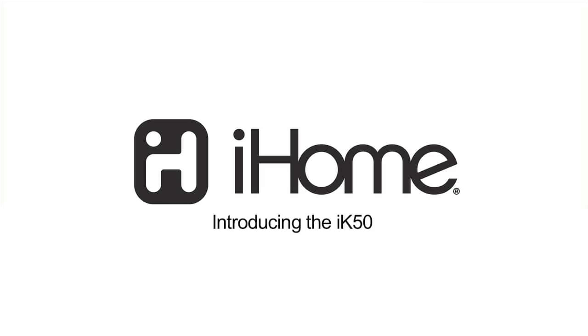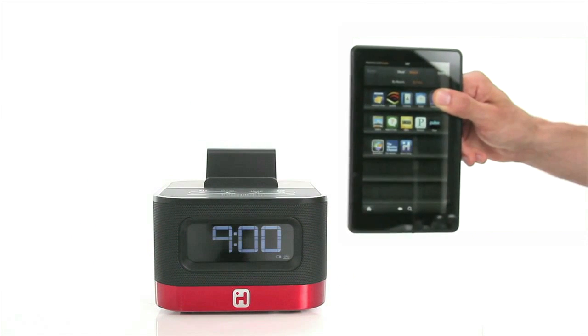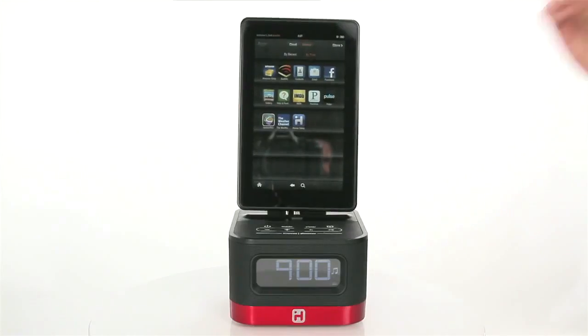Introducing the Smart Design IK50 from iHome. Designed exclusively for the Amazon Kindle Fire, this space-saving FM stereo system comes equipped with both a portrait and landscape dock.